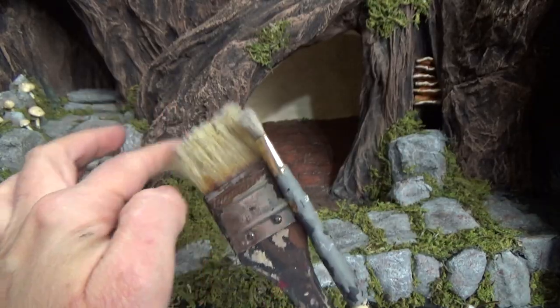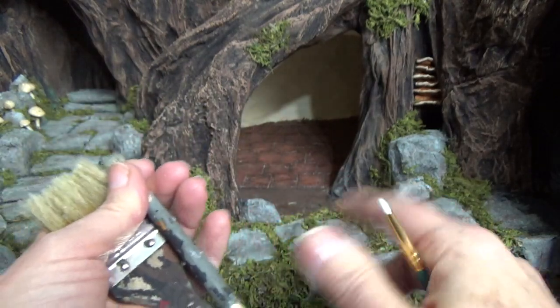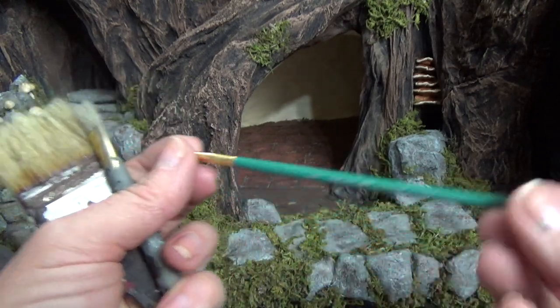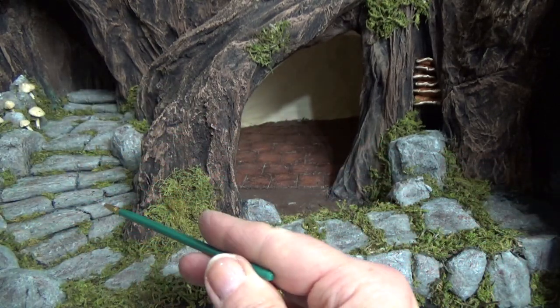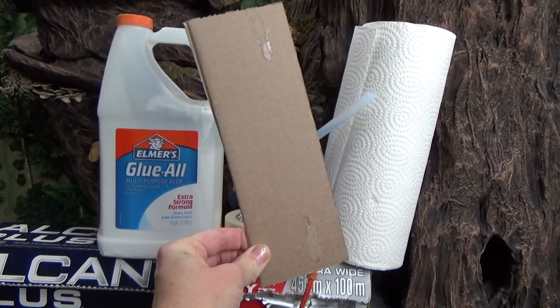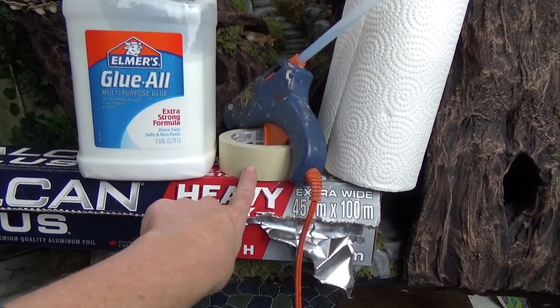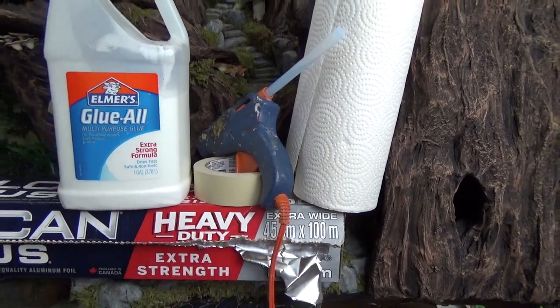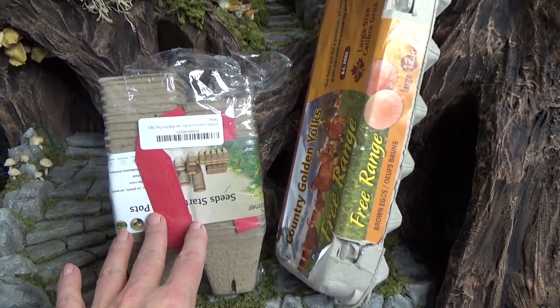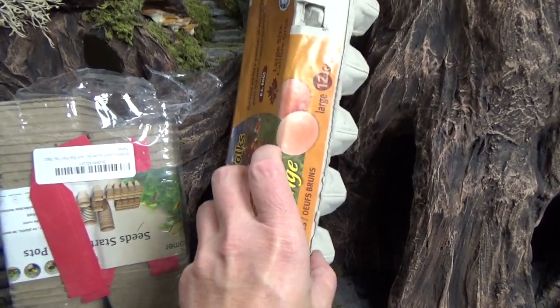For painting I'm suggesting a stiffer bristle brush because it works great for dry brushing on top, and you'll need a thin brush to paint in between the stones and slightly underneath them as well. You'll also need some cardboard, aluminum foil — make sure it doesn't say non-stick because you need masking tape to stick to it — white glue, hot glue, and some paper towel. For the stones you can use peat pots, egg cartons, or paper cup trays.